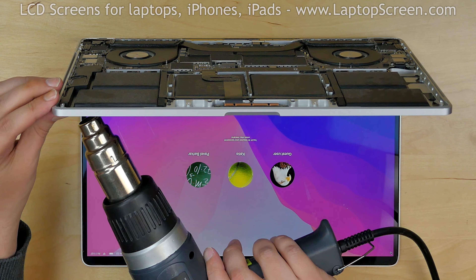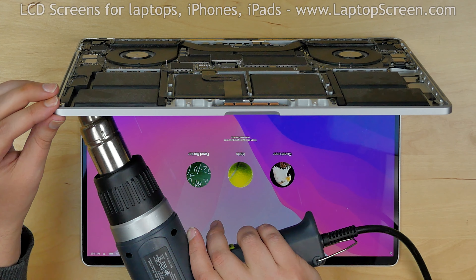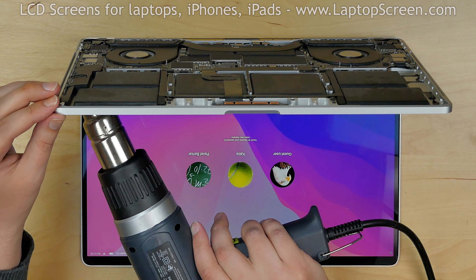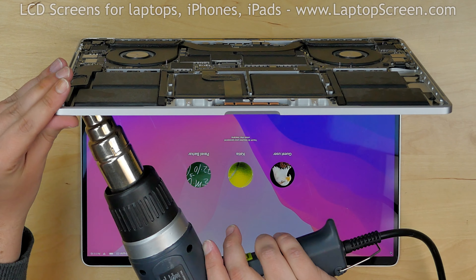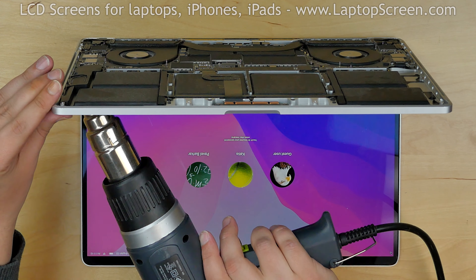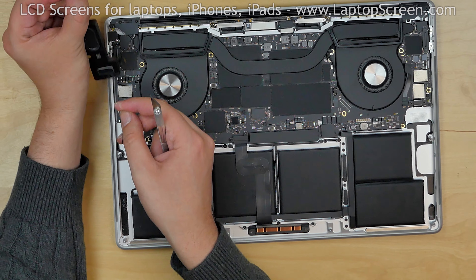Repeat the same procedure on the left side. The computer may react to the lid opening by turning on. This can be prevented by disconnecting the battery, but for a minor repair like a speaker replacement it's not a must, as long as you are careful not to touch anything else. Pry out the second speaker and straighten out the adhesive.